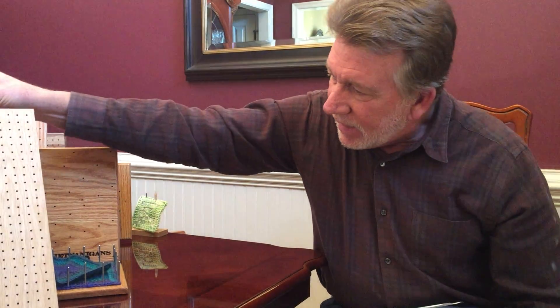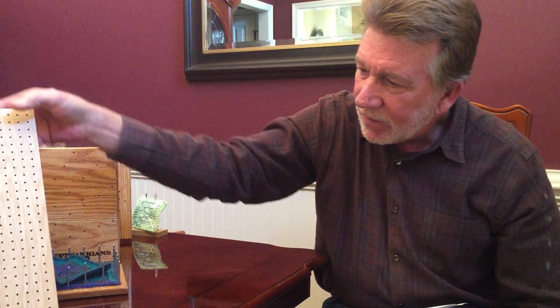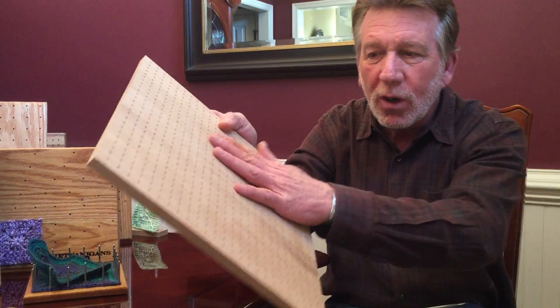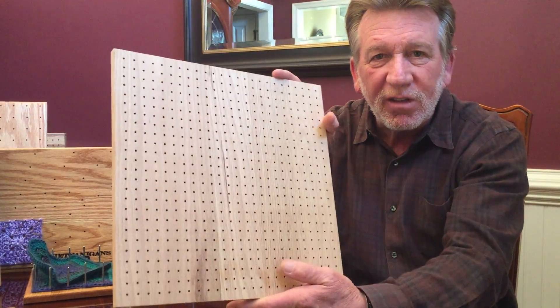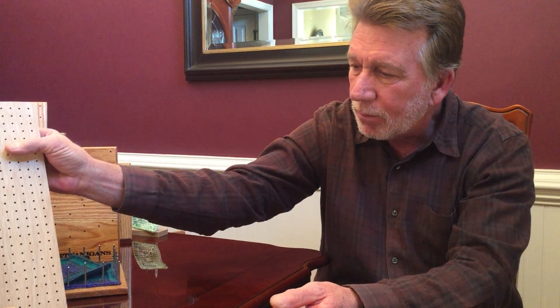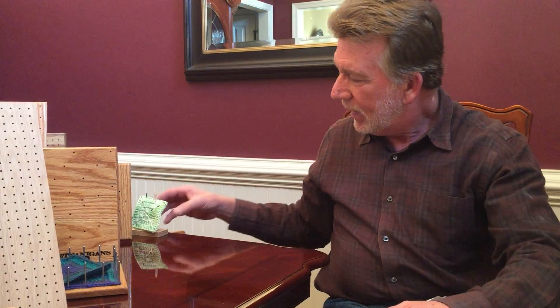Now here's an Ultra I'm working on right now — it's not finished. Every one of these holes started at one sixty-fourth of an inch, and each hole is drilled a total of three times. The reason we do that is because our approach to blocking boards is a little different from other people and what they do.